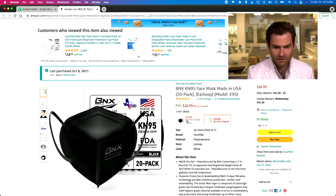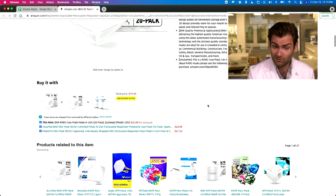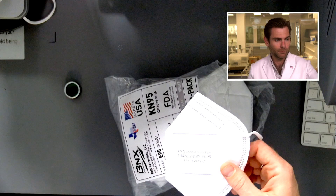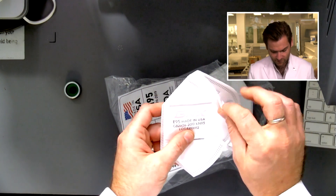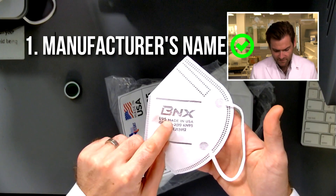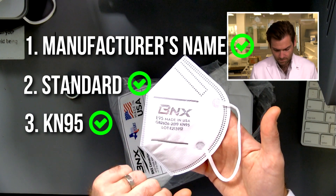You can get it in black or white, and it's manufactured in the USA by BNX Converting. It looks like a quality mask. So, why is it a KN95? You need three things: the manufacturer name — BNX, emblazoned on the top — the standard GB2626-2019, and the KN95 designation.